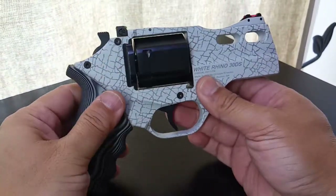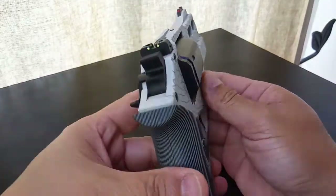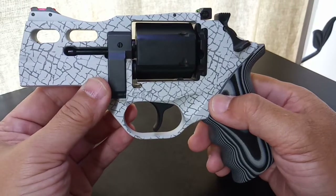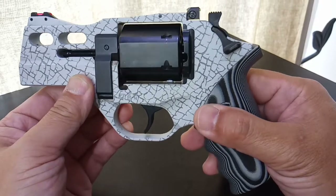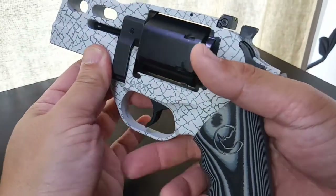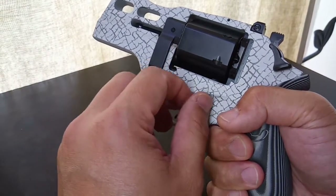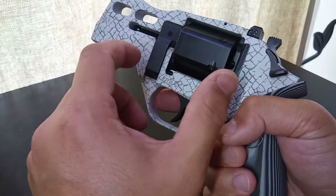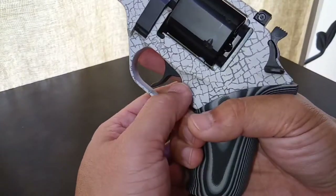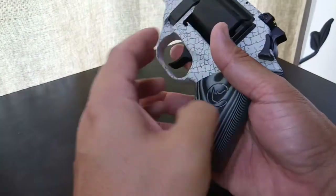I love the setup of this limited edition White Rhino. My friend, if you can only have one Rhino, this in my opinion is the one to get. However, when you shoot this revolver — because it fires from the bottom — you will feel a gentle nudge of heat out of the wheel.